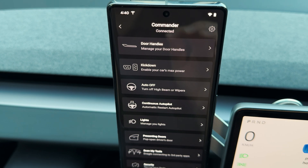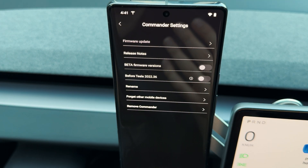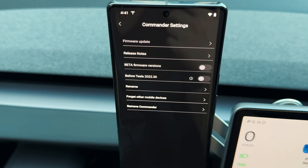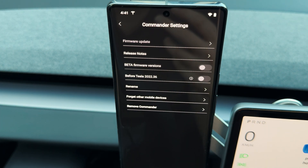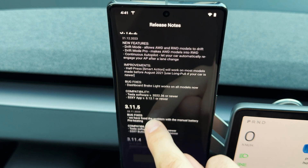Once connected, you'll see the full list of smart actions, but first there's another important step — updating the Commander's firmware if an update is available. Go inside settings and on the top row you'll see the firmware update option. Currently it's grayed out because I have the latest version, but if it's shown in white you should press on it and wait for the download to complete.